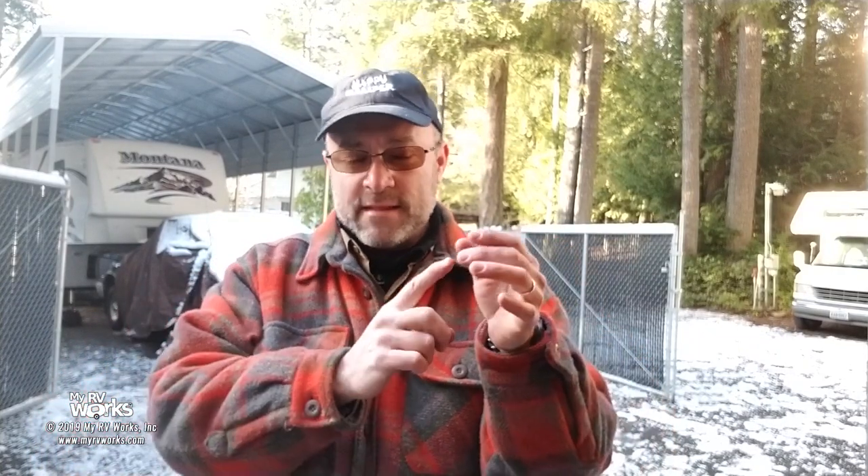Hi campers, this is Darren with My RV Works, and today we are in Silverdale, Washington. We're going to be working on this RV — the front landing jacks are not working. There's a kit with sprockets we could have used, but this customer opted to buy two new jacks so he'll be able to control them independently instead of all together. We're taking out the old seized, non-working jacks and installing a new independent jack system.